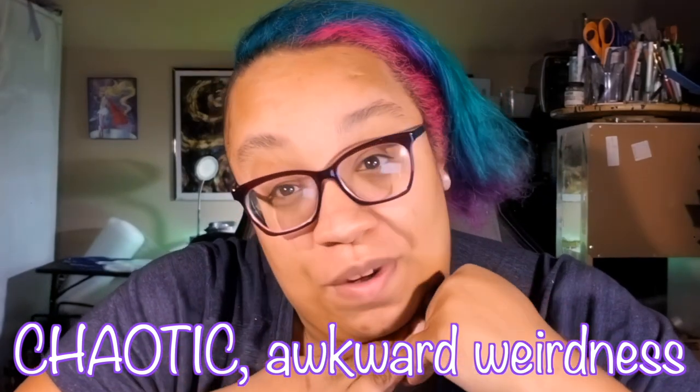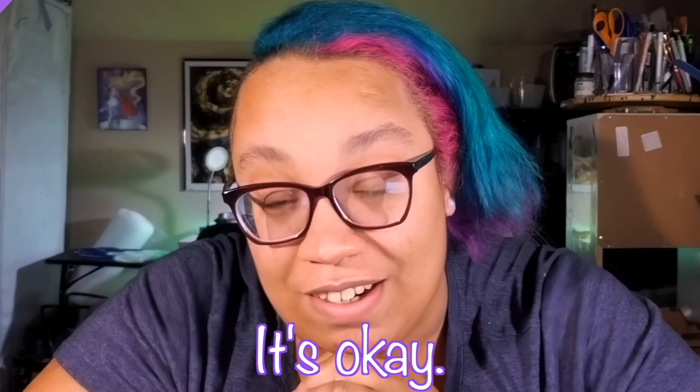Chaotic awkward weirdness. I promise you it's not getting better than this. I keep telling you it is. It's a lie. I'm a horrible liar. It's okay. My name is Whitney. I am a mess of a human. Welcome to Smoking Brew Guns.